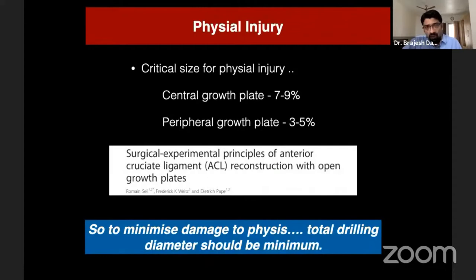A large group of these patients are from the pediatric population and physeal damage is an important issue. Studies have shown that the peripheral growth plate is more sensitive to drilling damage — even three percent damage to the peripheral growth plate can cause significant growth disturbances. So whatever technique we prefer should minimize damage to the physis, meaning drilling diameter should be minimized.